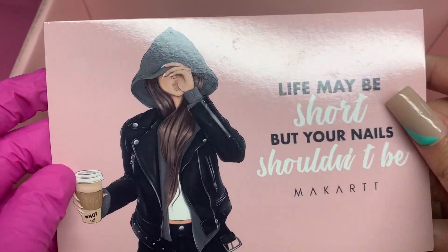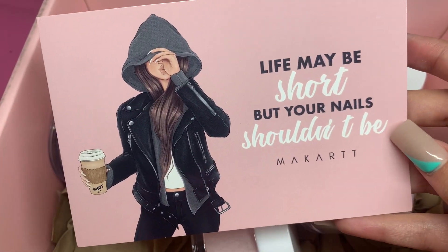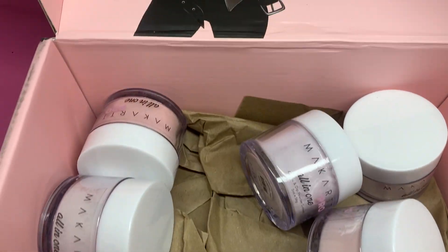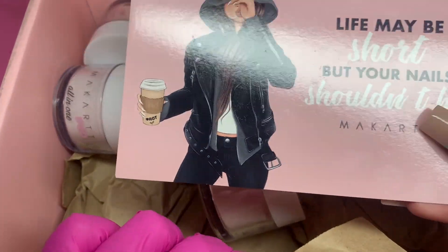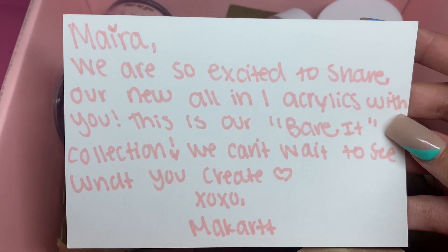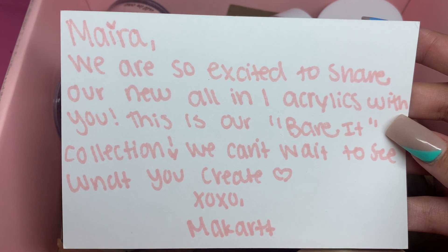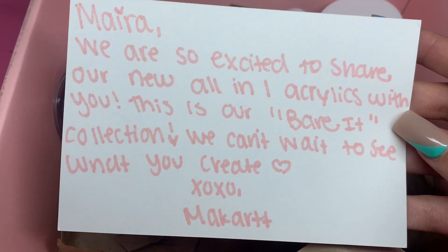Their packaging did change a little bit. It comes with this gorgeous card that says 'Life may be short but your nails shouldn't be,' and then it's also up here at the top on the actual box. The note says, 'We are so excited to share our new all-in-one acrylics with you. This is our Barrett collection. We can't wait to see what you create.' XOXO McCartt.